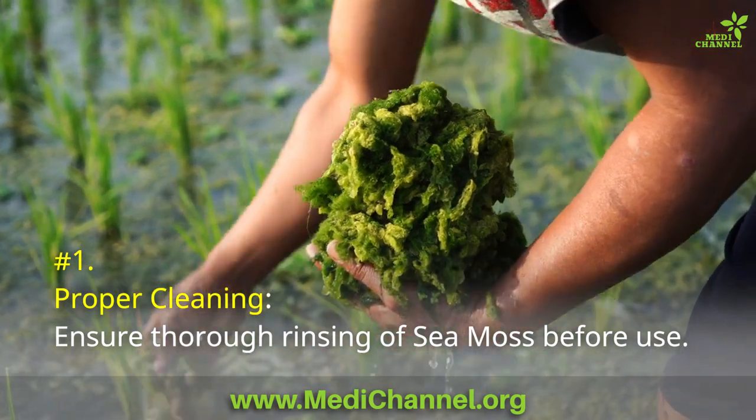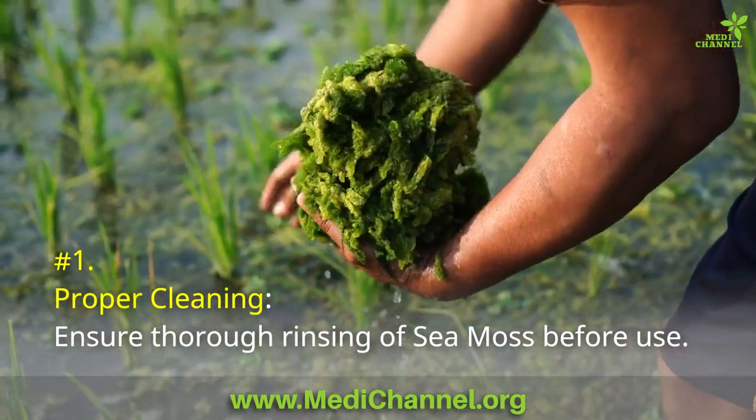Number 1: Proper cleaning. Ensure thorough rinsing of sea moss before use.